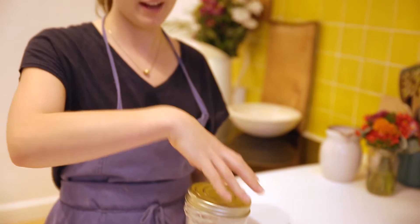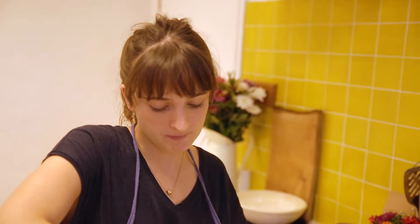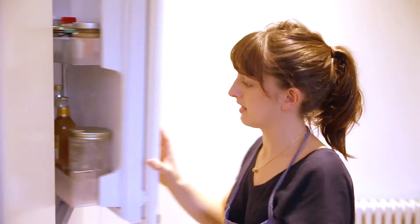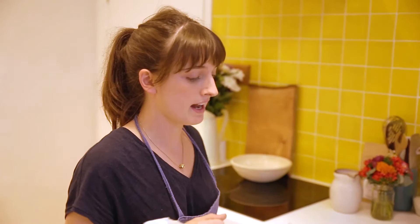After three hours, put the lid on and pop it in the fridge. Tomorrow take it out and feed it again, and carry on this process for about 10 to 14 days until you start seeing it bubbling and being alive.